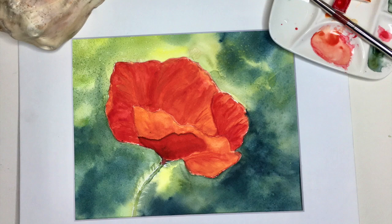Hey everyone, Kelly Chassie here. My brand new course is almost ready to be published and I wanted to share this quick time-lapse with you of one of the projects from the class.